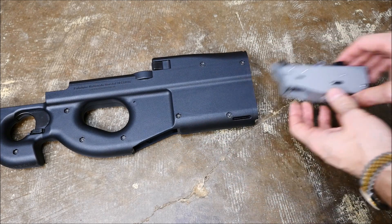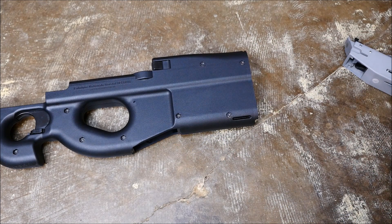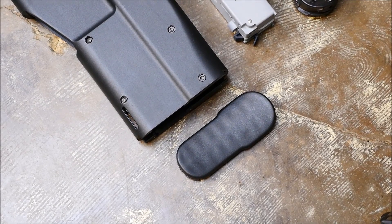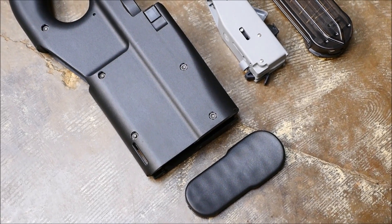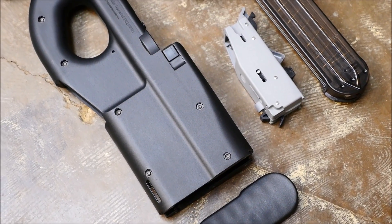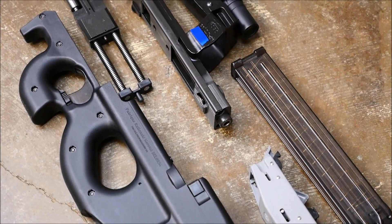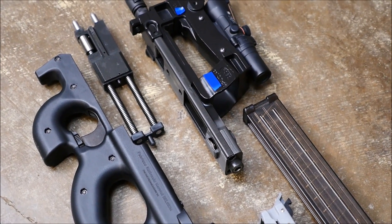And that's really all there is to field stripping a P90 or PS90. You can see here are the basic parts of the weapon broken down: it's a receiver group, a grip, a bolt, a magazine, and a trigger pack — that's really all there is to these guns. They're really cool, a lot of fun to shoot. I enjoy shooting them, especially with the little ACOG I have on this gun. Special thanks to Ventura Munitions for making these videos possible. We really appreciate you watching, and we hope to see you next time.